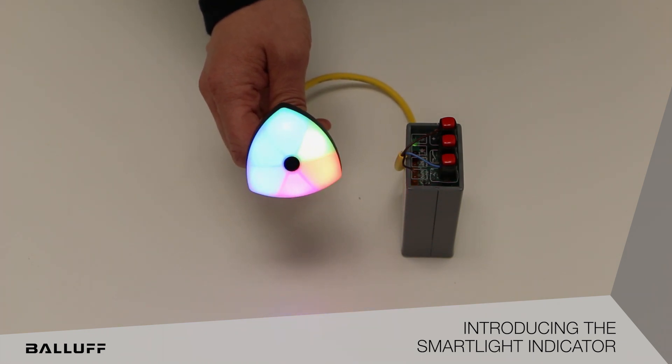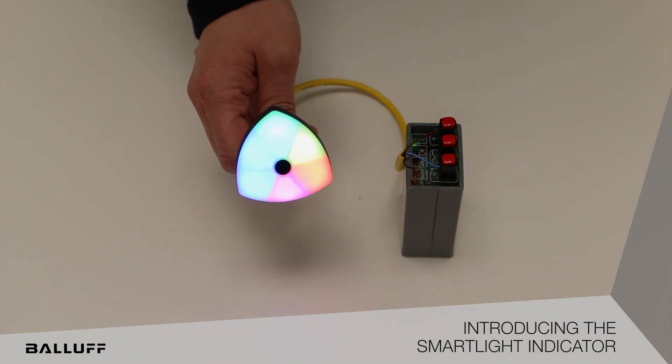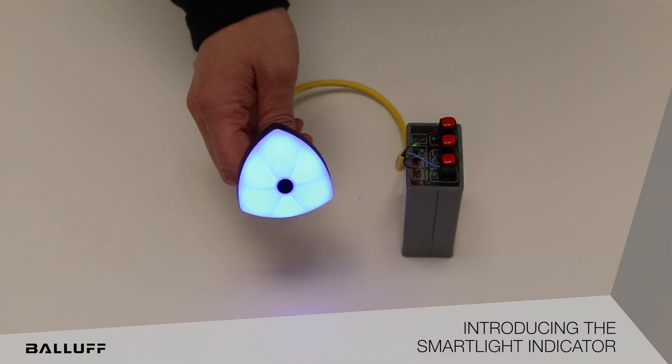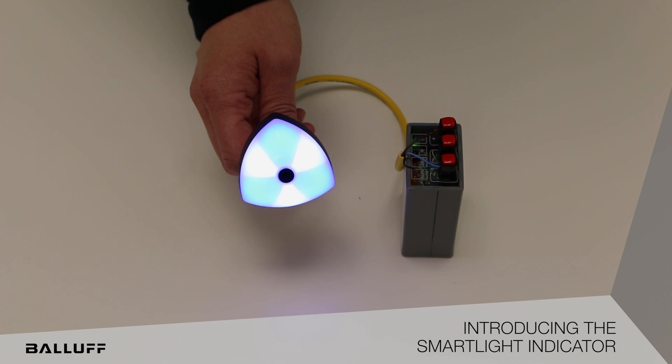Currently, you're seeing it shown in demo mode just running here on a battery backup power supply, but it can be freely configurable segments. It runs just like the Smart Light Tower Light in that it has a segment mode. Here you can see a single segment, a two segment, and a six segment mode.